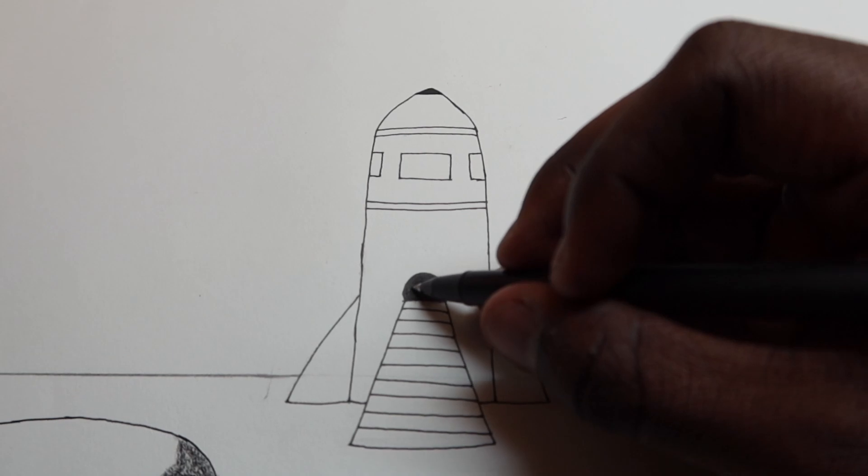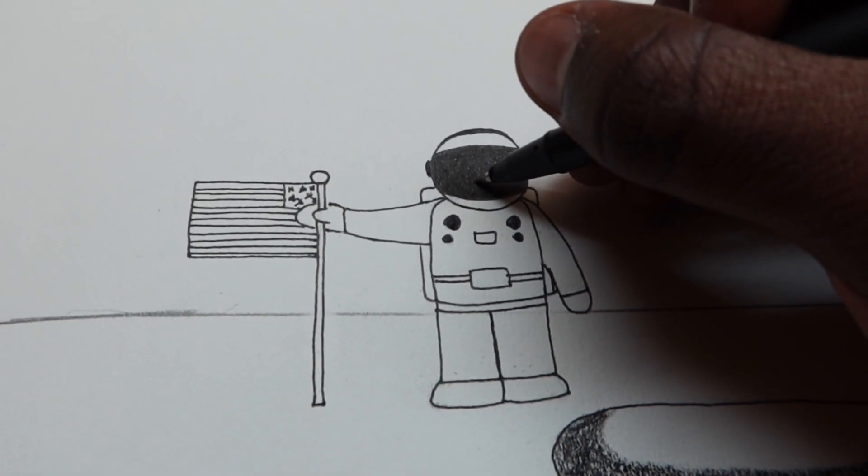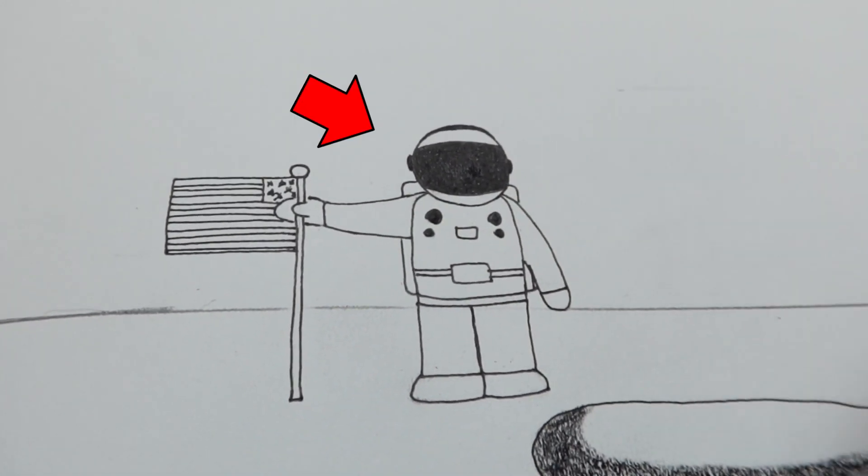So I drew this spaceship and it didn't take me too long. After that I drew an astronaut setting off the American flag — this is basically Neil Armstrong.